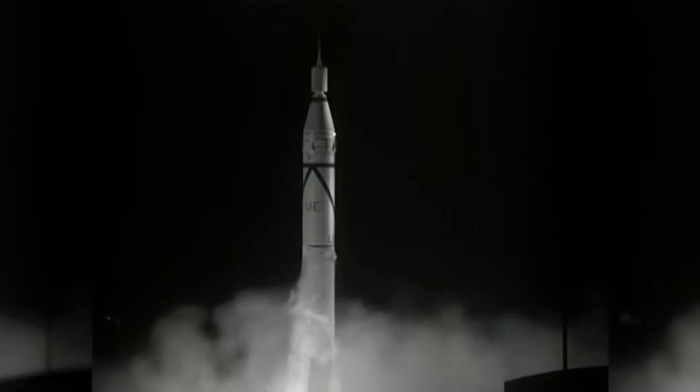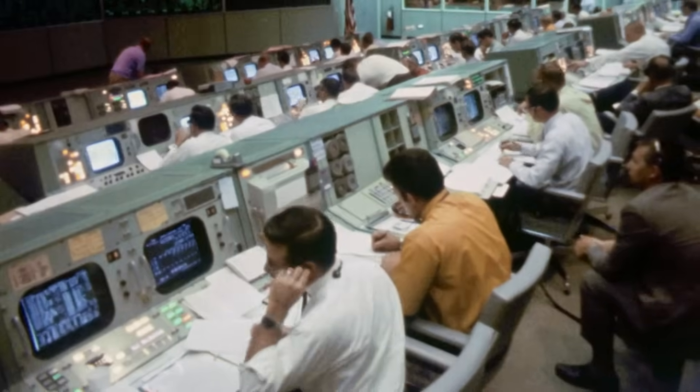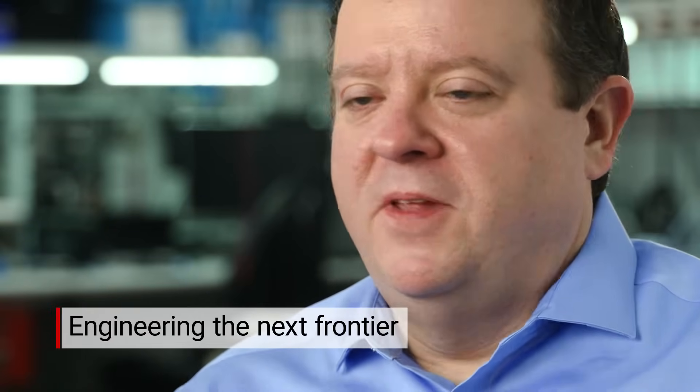It takes passion and persistence to develop space products — passion because you must believe you're actually helping humankind advance the state of the art. There's a lot of effort and tribal knowledge you have to learn over time in order to be good at space. TI's long history of space development going all the way back to the 1950s really benefits us, because we've been doing this year after year, device after device. Engineering the next frontier is about not being satisfied with where we are today — turning ideas into real technology and systems that work. QMLP is one example of that, and we are ready to tackle the challenges that space customers and the environment will keep offering.